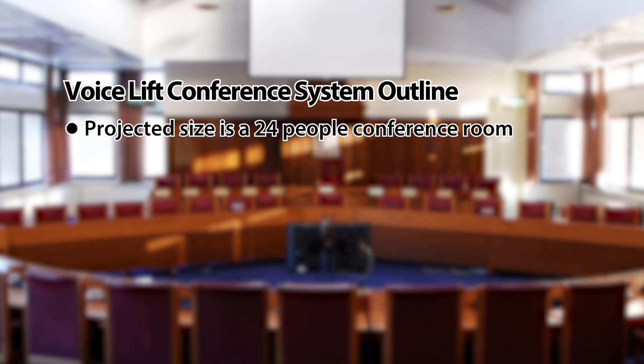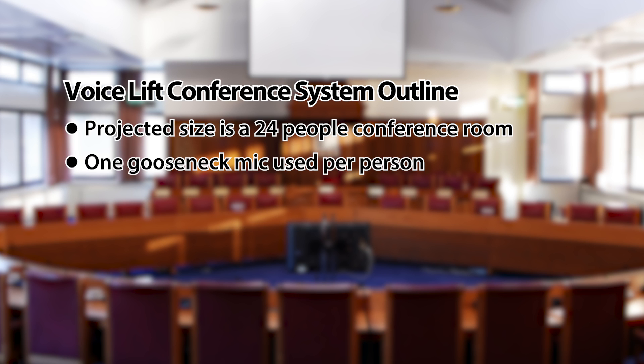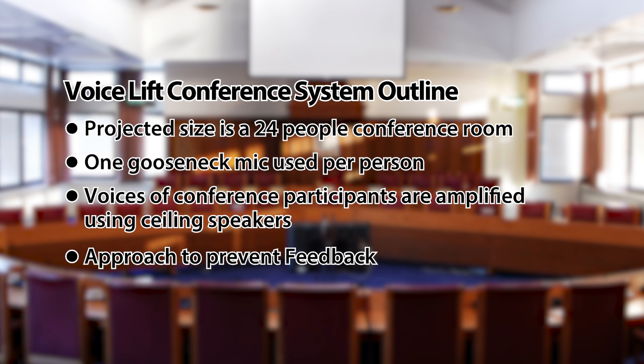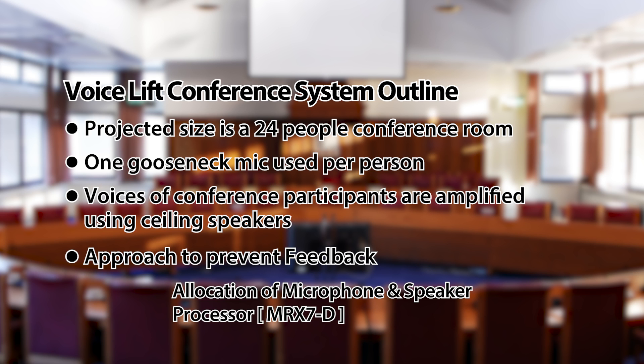In the system overview, we can see the projected conference size is for 24 people, and there's one gooseneck mic used per person. Ceiling speakers are used to amplify the voices of the person who is speaking, and two approaches are used to reduce feedback: the first is how we place the mics and speakers, and the second is signal processing using the MRX7D's processor.